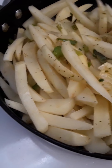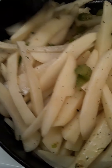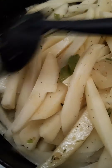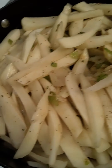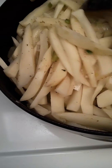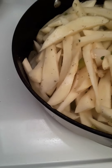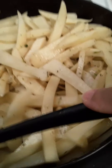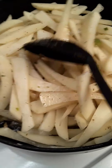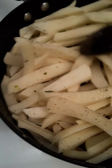Once you get it folded in, let it continue to cook on medium-high heat and you want to cover it. This is one of my favorite skillets — a friend blessed me with it. It doesn't have a lid, but you can put aluminum foil on top — that's all you've got to do.